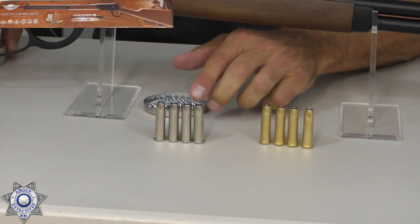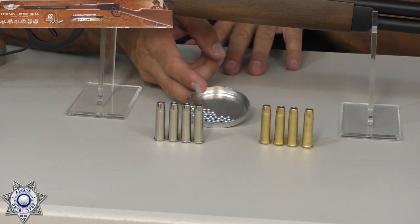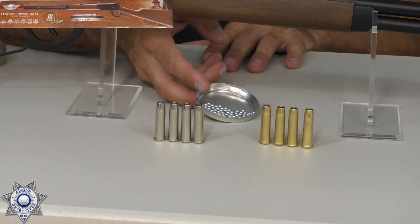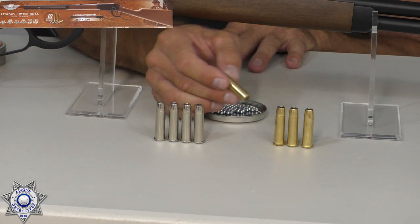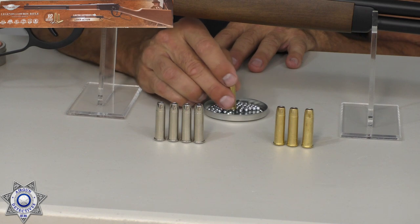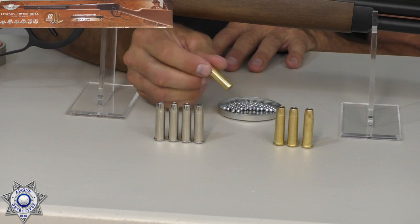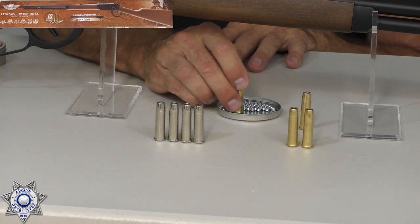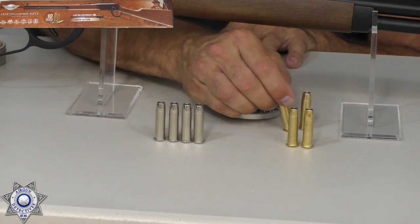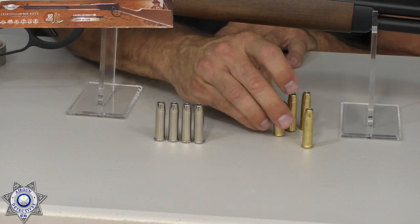Let me show you real quick how to load these — very simple. You take BBs and throw them into a spare pellet lid so they're just laying flat. You take your shell, which has a little grommet on the back, and rough it right over the top, and a BB will settle right down inside it. You can actually load quite a few of these pretty fast.